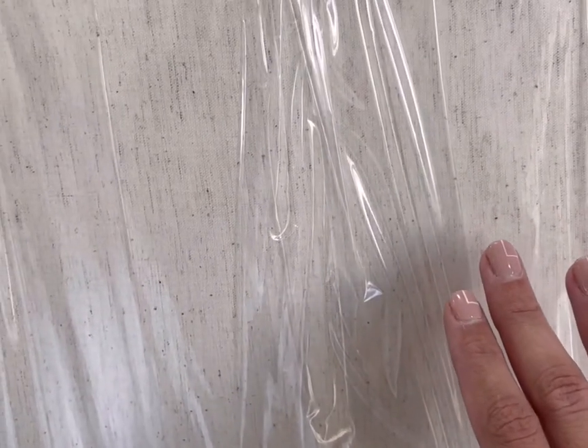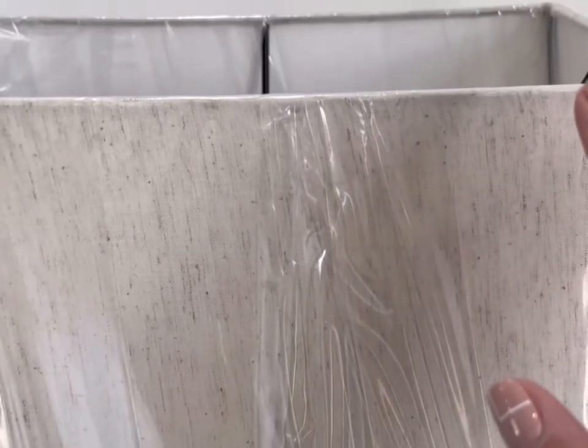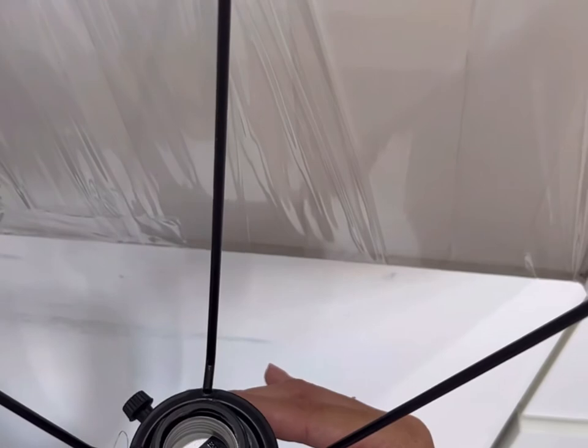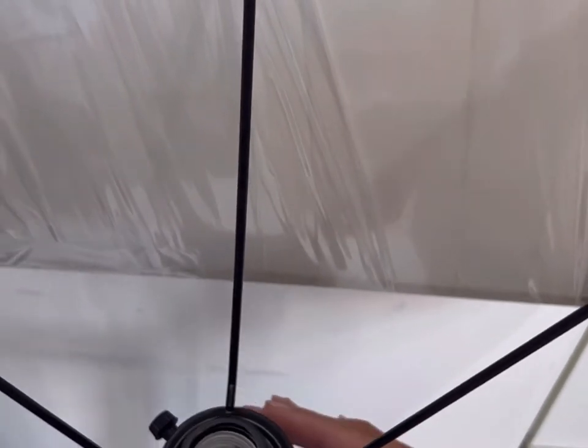My only issue was that I didn't love the shade. It wasn't quite the right color for what I was going for, so I went on a hunt to find a matching white shade instead to replace it. I had the hardest time finding one because this lampshade has an UNO fitter at the bottom, which means it secures from the bottom of the shade rather than the top.